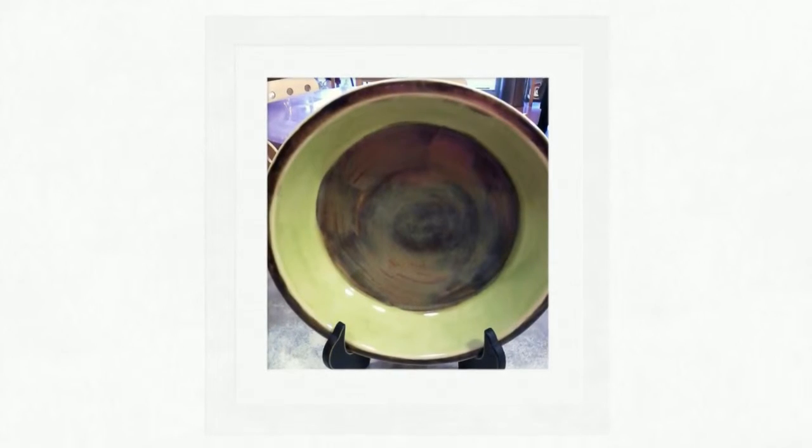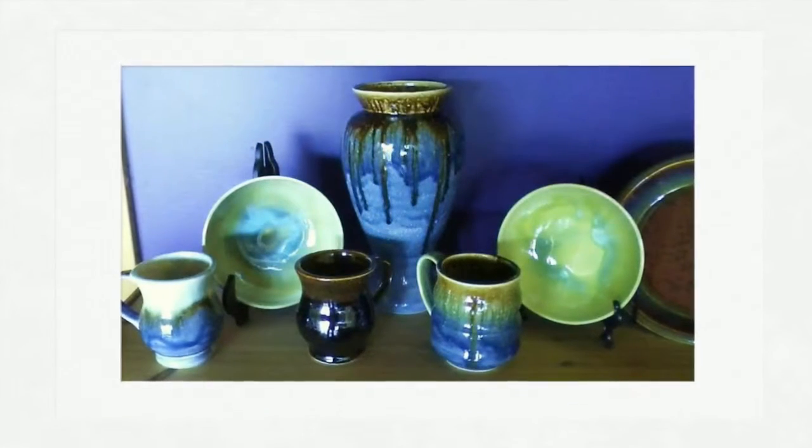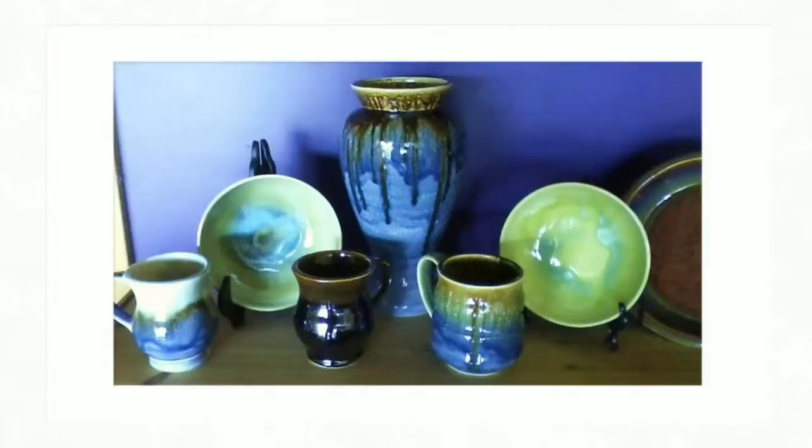That is why Marcy's Clay Ground offers a few select functional items for you to paint and take home in our stoneware line. Choose a dish, cup, mug or vase that can not only hold food but can be cleaned and maintained with ease.